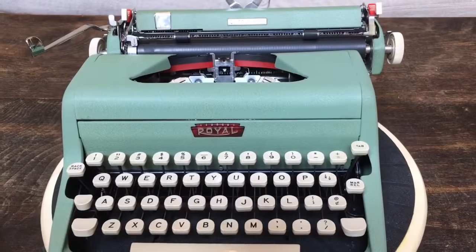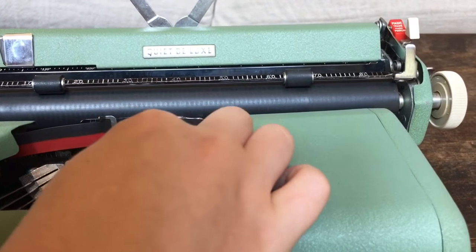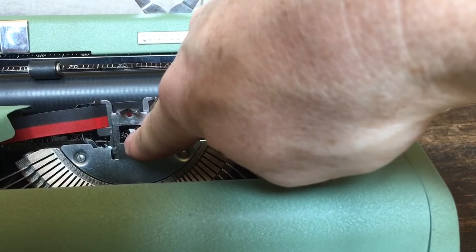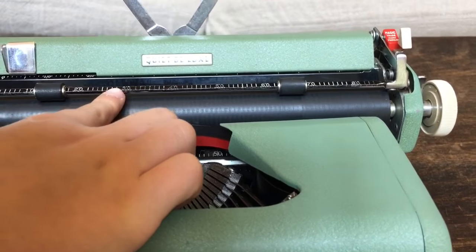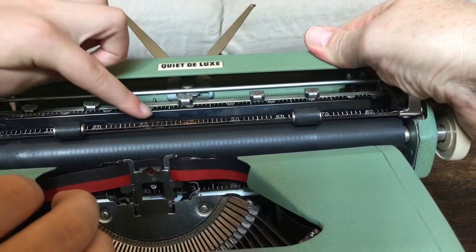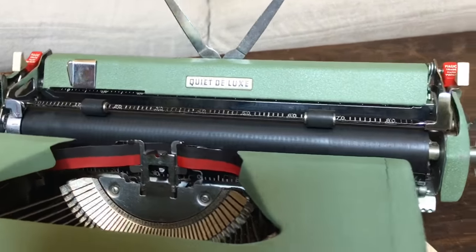There's a little number scale with a pointy arrow that shows you exactly where you're typing, and those numbers line up with the scale on the paper bail. Those numbers also line up with the scale on the tabulator scale.